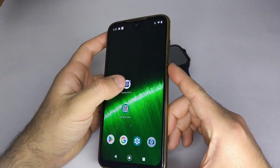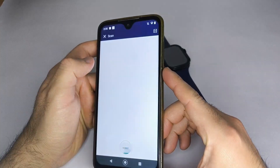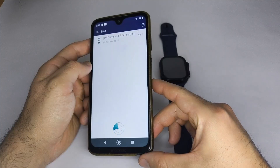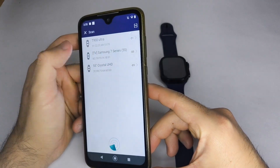Three, open the app and search for your smartwatch. The app should scan for nearby devices. When your watch appears, tap on it to connect. Make sure your smartwatch is not already connected to another phone.